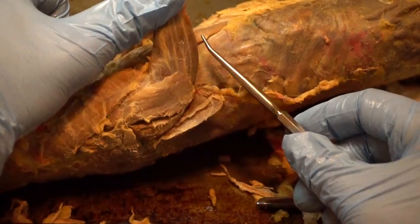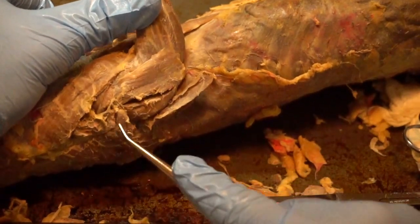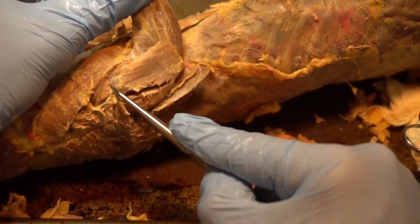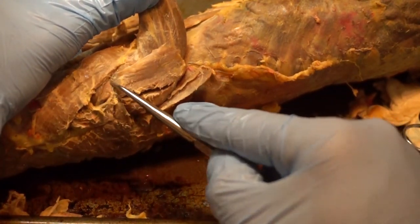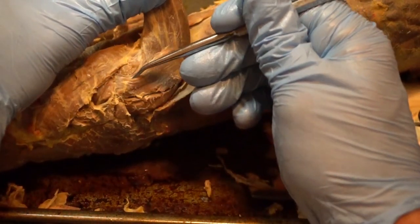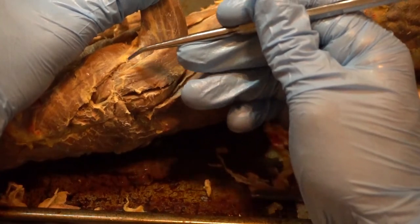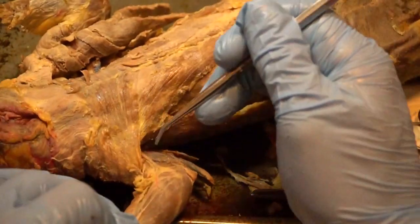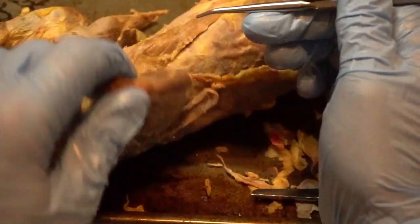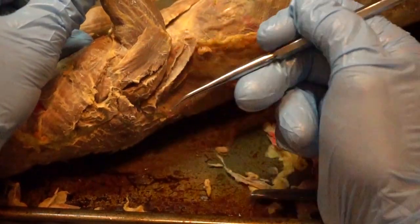There is one more muscle that's difficult to see — you really have to get a lot of fat out of the way. Here is your spinodeltoid, clavodeltoid, and acromiodeltoid just a little deeper. If you follow your acromiodeltoid down it comes to a triangle and the point ends about right here. Just past that and just underneath the lateral head of the triceps brachii you see another muscle — this is called your brachialis. Brachialis is on the lateral side — do not get this confused with the biceps brachii which is on the medial side. So brachialis is a little deeper, pretty much the same plane as the acromiodeltoid. That's all the muscles of the proximal arm.